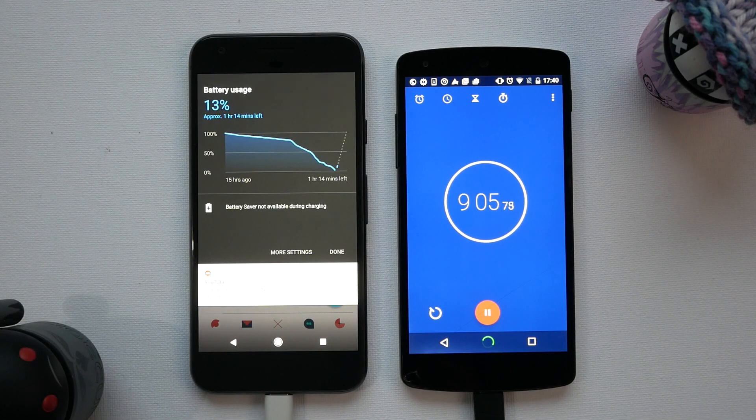We are just about to hit 10 minutes and you can see we've hit 13 percent. It's saying we've got an hour and 15 minutes left, so we should be looking at about an hour and 25 minutes total charge time if this is correct.